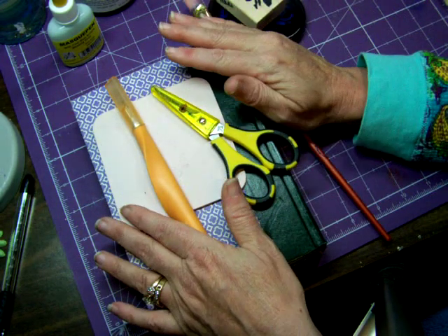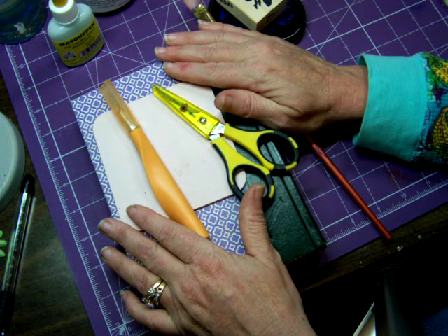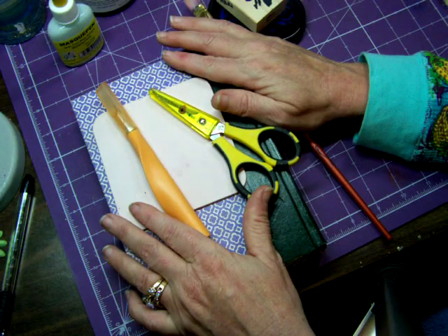So we're going to continue to do more series on an altered book. Come back and see these series and by the time we're done we'll have finished an altered book. Thanks for joining me here in my studio.